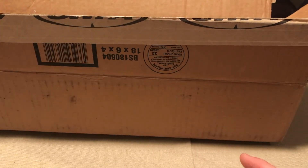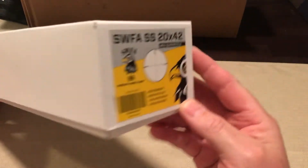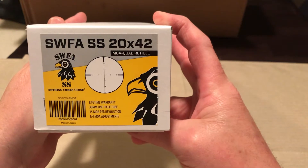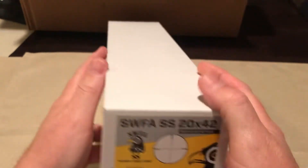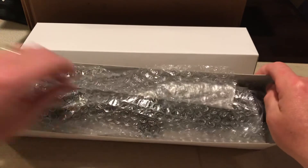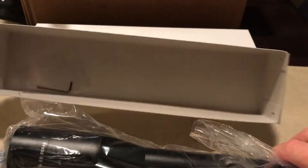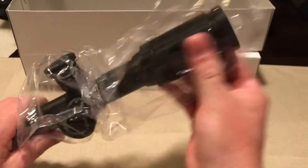I also ordered the sunshade but it's on back order — they were out of stock at the time. So let's take a look. 20x42 MOA quad reticle. Sorry about that — imagine having to price a thousand of these. I think they're pretty cool. It's what the military uses — they use SWFA fixed power scopes.